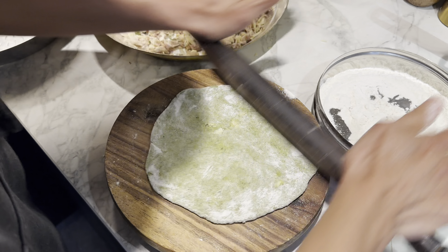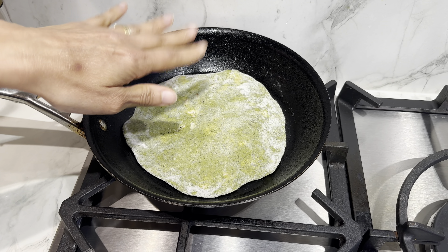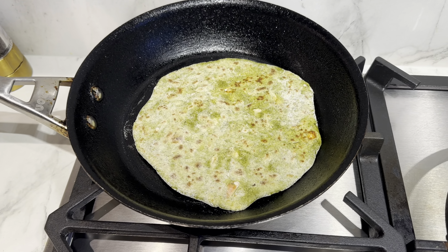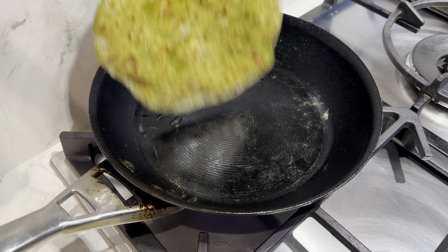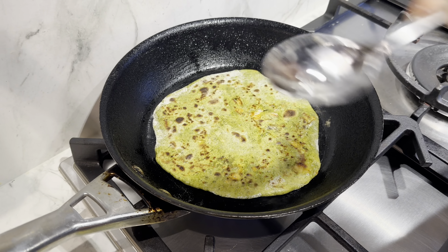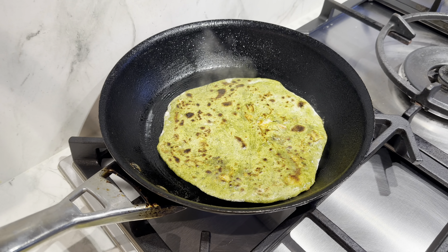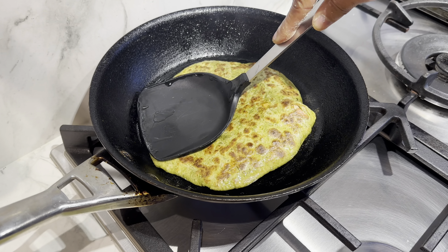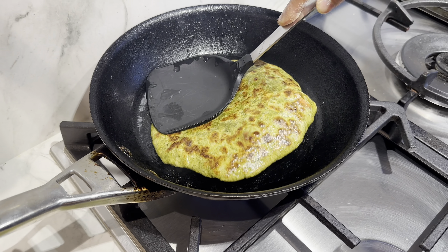The pan is getting hot. After a couple of minutes on each side, I'm just putting a little bit of oil in — you can cook it with ghee if you like. There are so many flavours I don't want to use ghee. Just a few drops of oil, you don't need loads — that'll be fine.